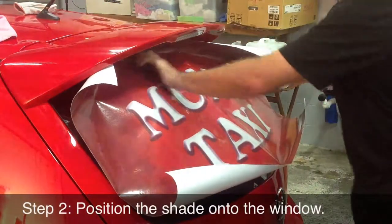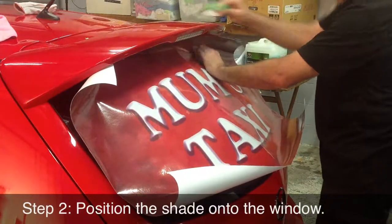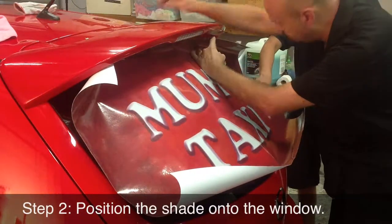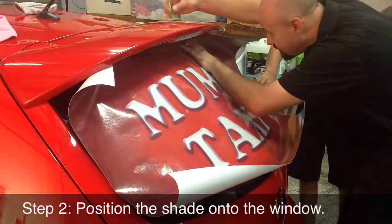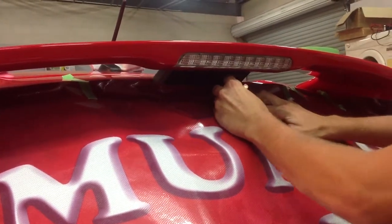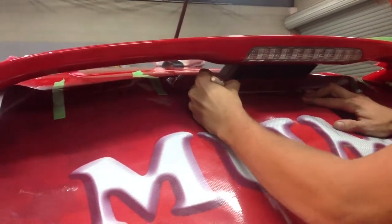Position the shade on the window and move it around until you are happy that the design is centered. Masking tape the shade to the car, securing it well so it doesn't drop off — don't be shy with the tape. Check the image is centered vertically and horizontally before you start application.